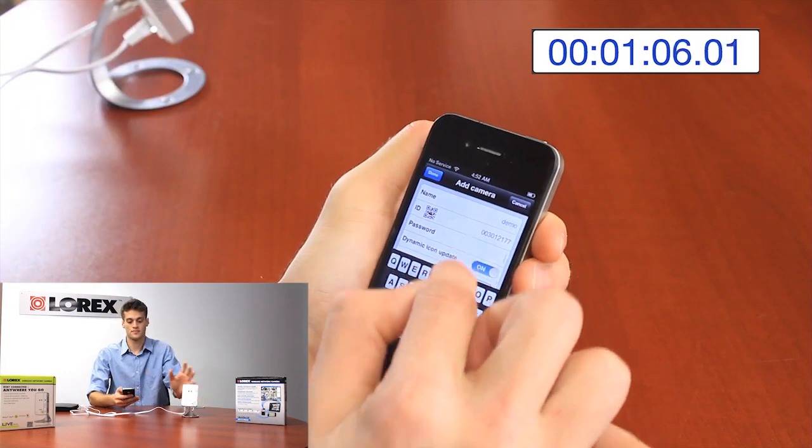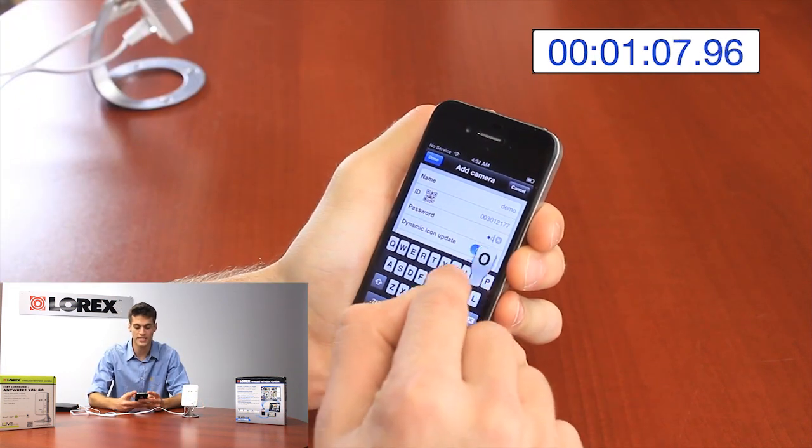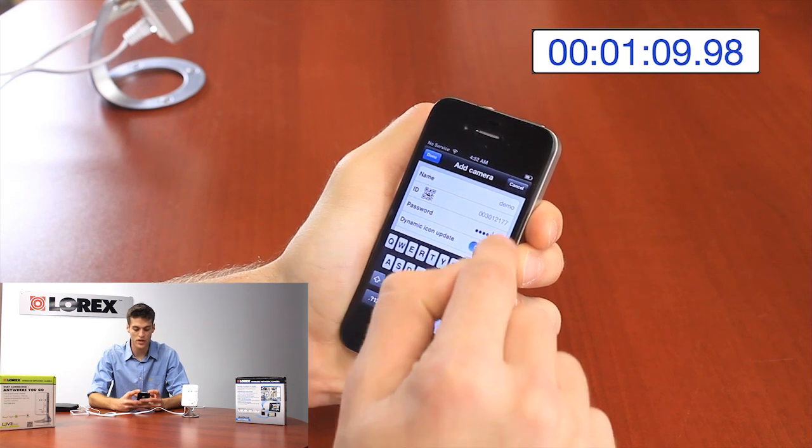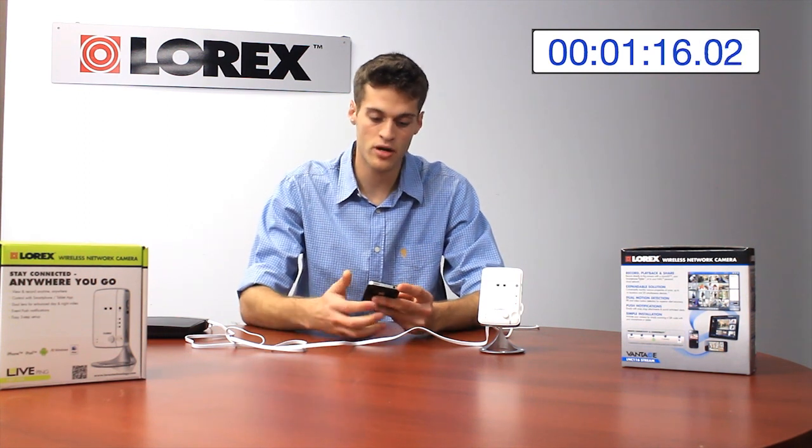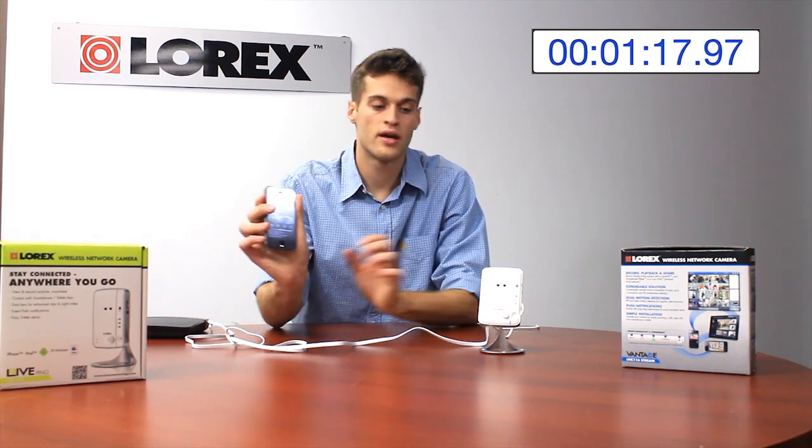Boom — it's been recognized. Just plug in the password; by default it's Lorex. Once you do that, it's going to prompt you to add one of your own passwords, so it's nice and secure. Once that happens, I'll just press the camera, loading the video, and here it is.